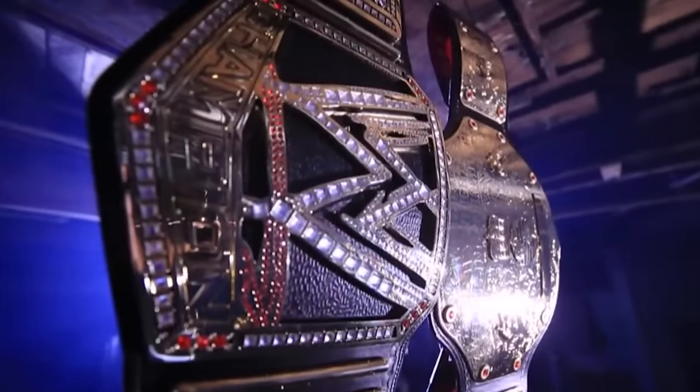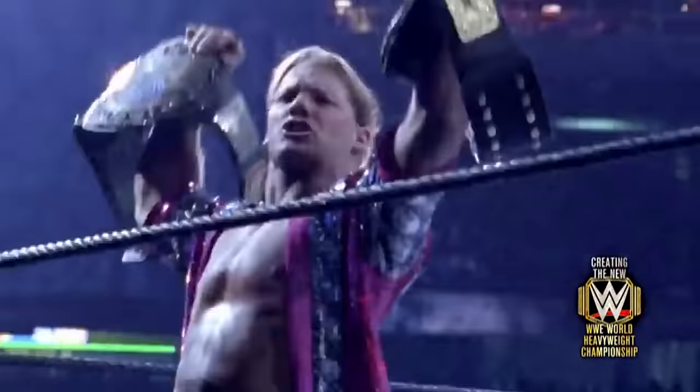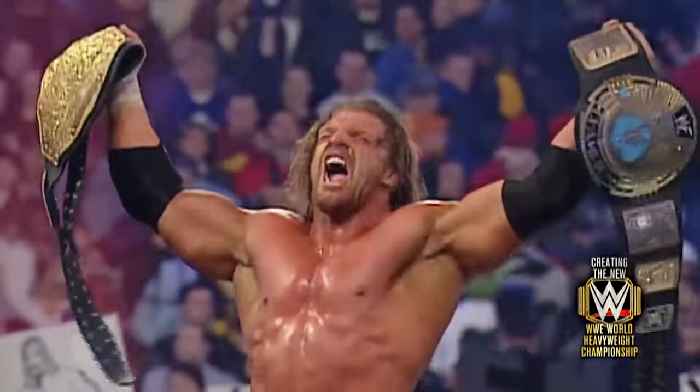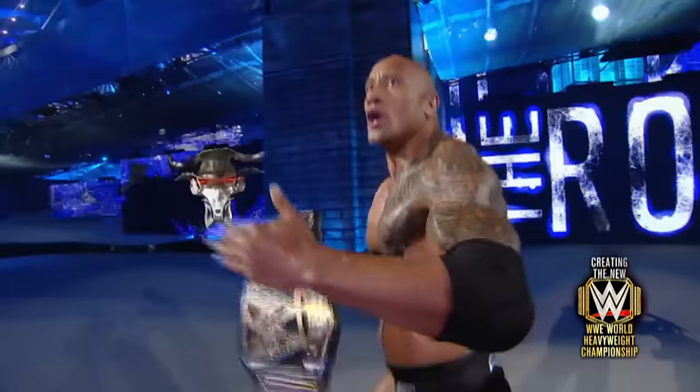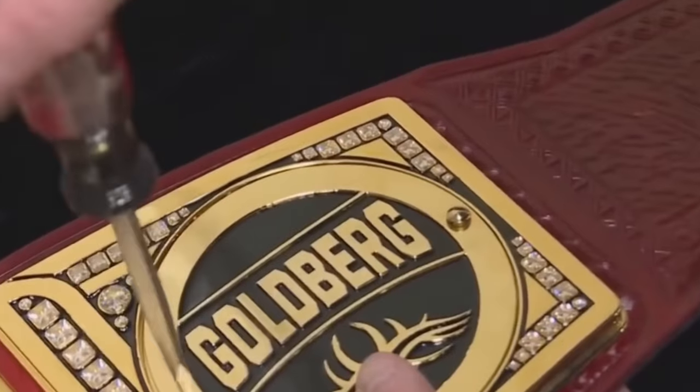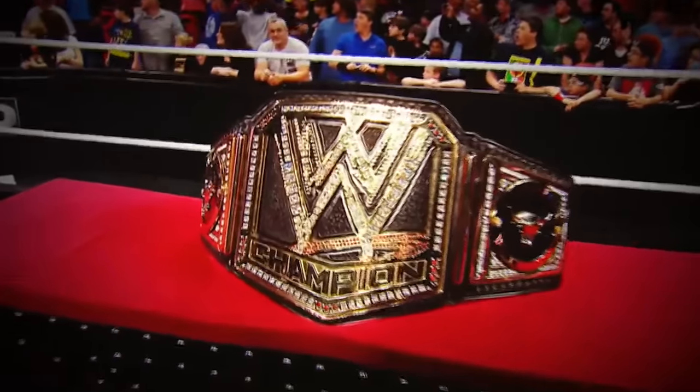There are few awards that represent a sport as well as championship belts represent the world of competitive wrestling. And what's even more impressive is that they've been doing that for more than 200 years. This is how wrestling championship belts are made.